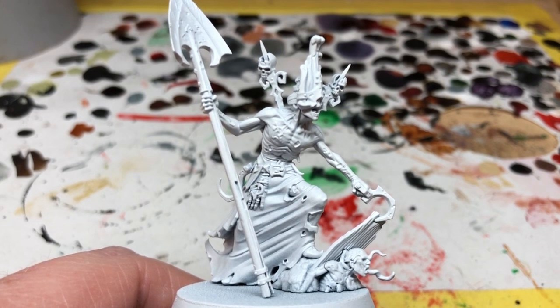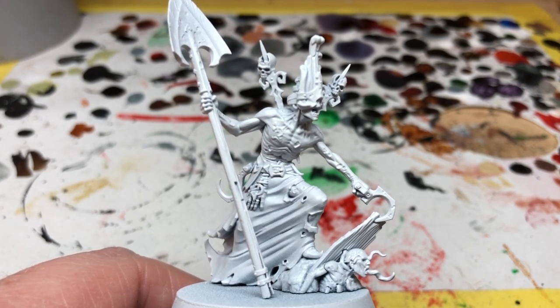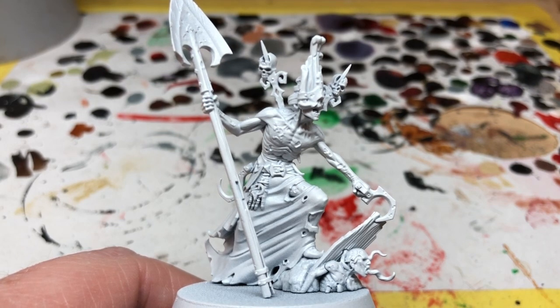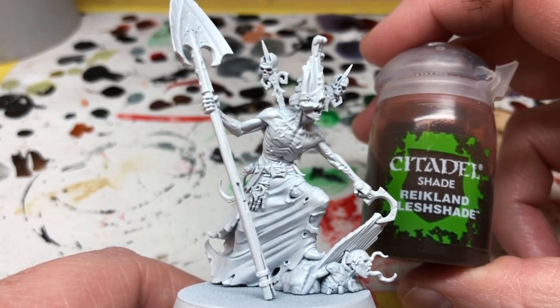Gorslav is the leader of the zombies, so in this video I am going to be painting him in a very similar manner to the way I have already painted the Dead Walker Zombies previously. That means I will be predominantly speed painting him using Citadel washes. I have started with a base primer of Army Painter Matt White spray, and I'm going to start with Reikland Flesh Shade from Citadel, applying this to all of the skin areas.